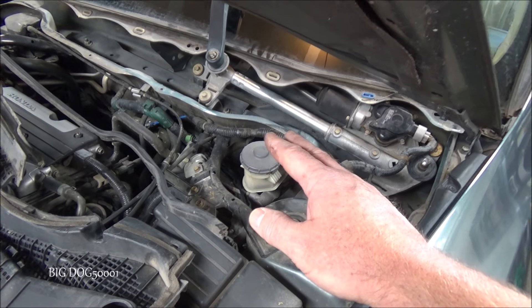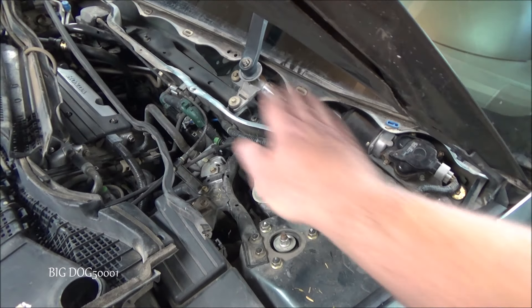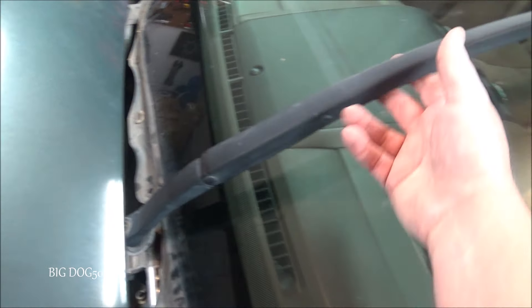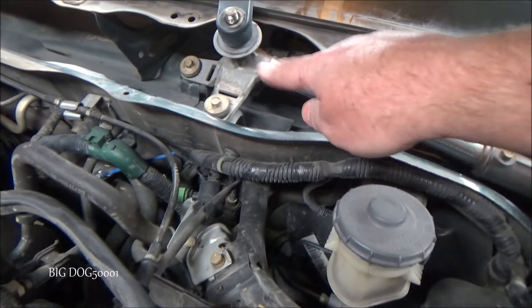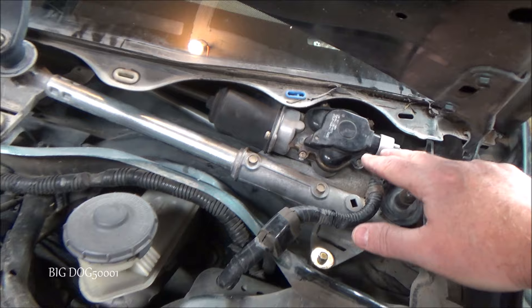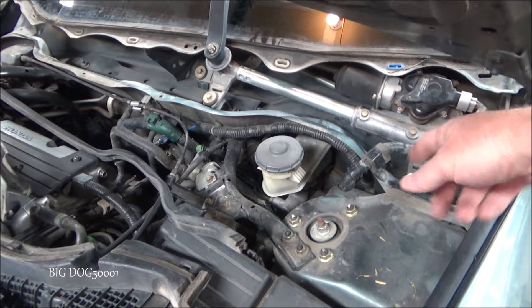Another way we can confirm that — and we don't need any tools, we haven't used any tools yet, we don't even need to remove the cowl — just grab the wiper and see if it moves. I have the nut off but it's still on the splines, still connected to the linkage, and you can see how I can move this freely. Normally you would not be able to do that. That tells us we have an issue with the linkage, and you can see the linkage moving down there — if it were connected to the motor it would not be.